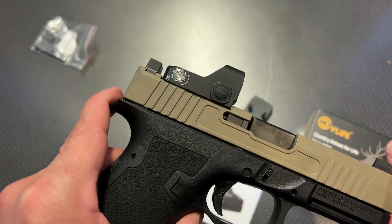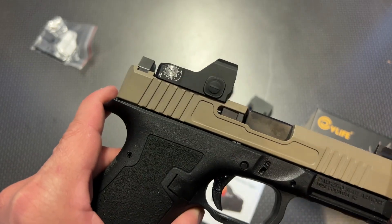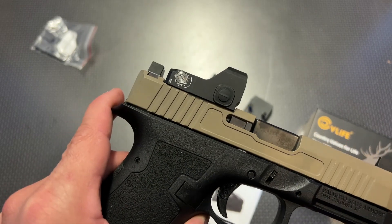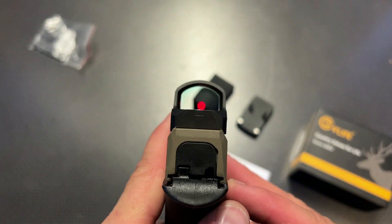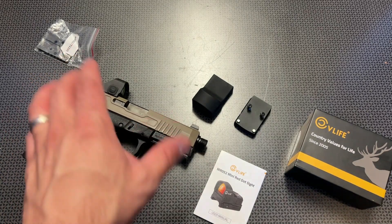They are running a 20% discount right now, so it is $80. But if that goes away, I also have a 20% off coupon in the description below to save you 20%, making this $80. So you will be getting this optic for $80 if you decide to purchase it, and all of that info and links will be in the description below.